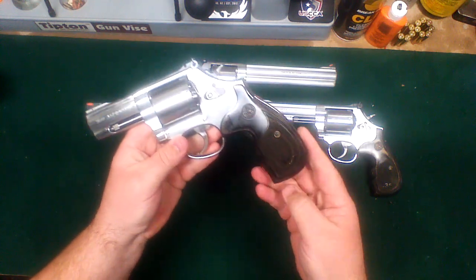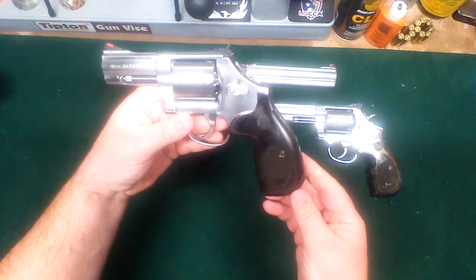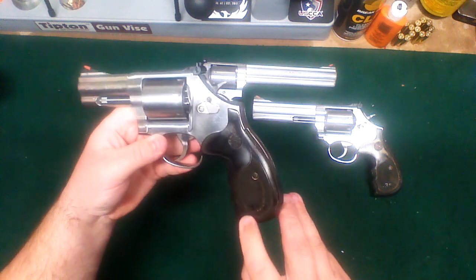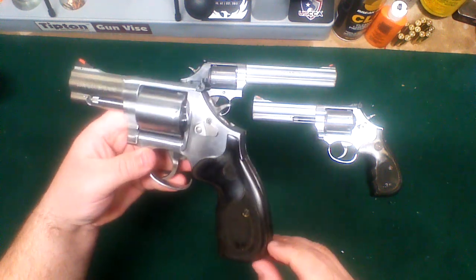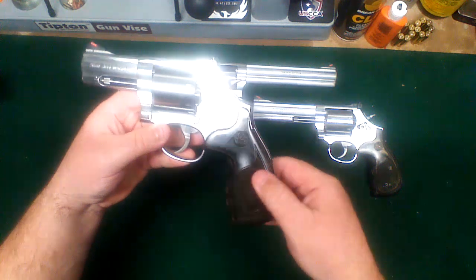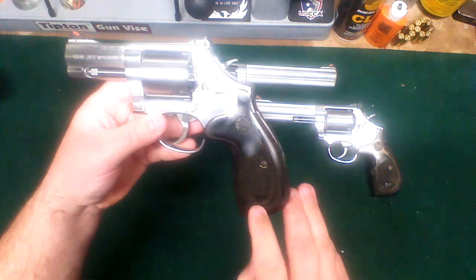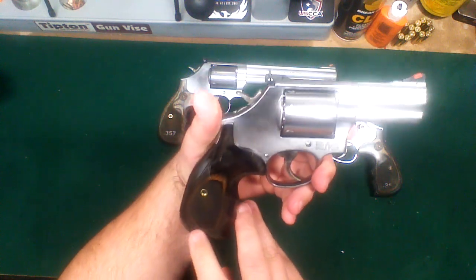One other difference is the grips — it's like a wood grip, kind of a blackish-gray laminate. Down here on the bottom it's actually engraved, or more of a raised portion, kind of knurled to get a grip texture. And there's a flat piece that says 357 — same thing on each side.